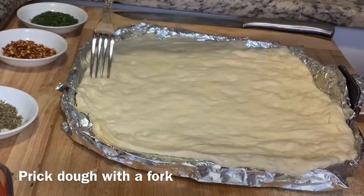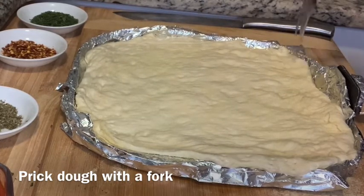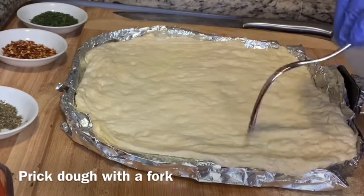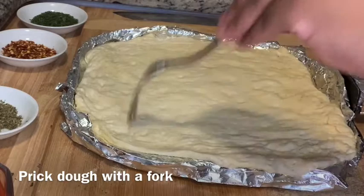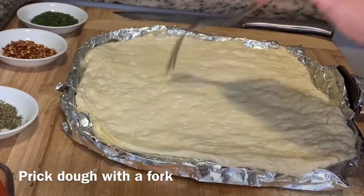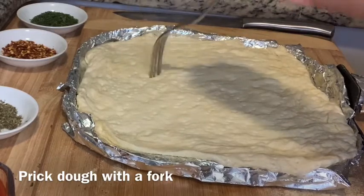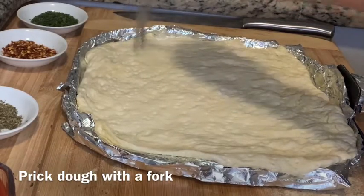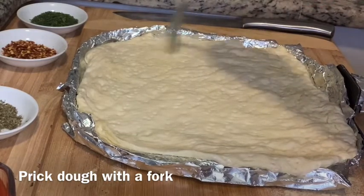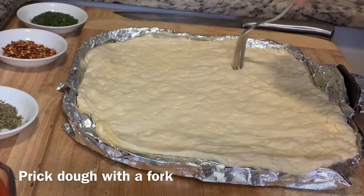Shape the dough to the pan. Next, prick the dough by taking a fork — do not use a knife, which creates slits; we want pricks. This will create steam pockets and allow the dough to cook in the middle all the way through. Make sure you also get the crust edges first, because pricking will prevent air bubbles from popping up.